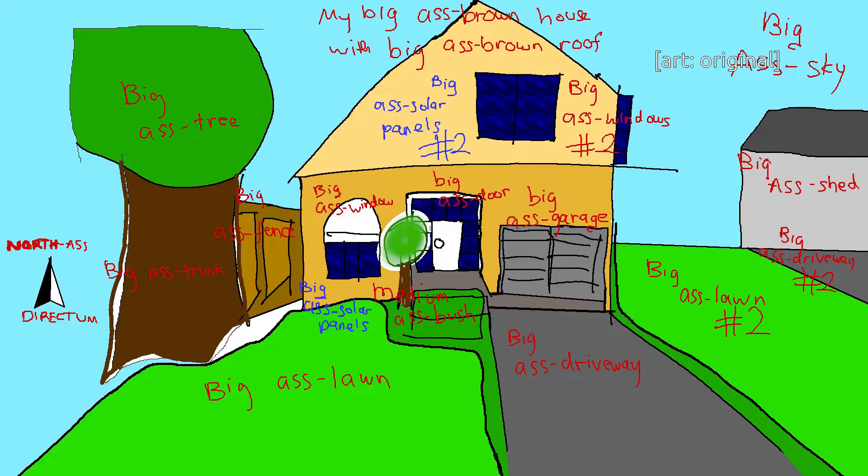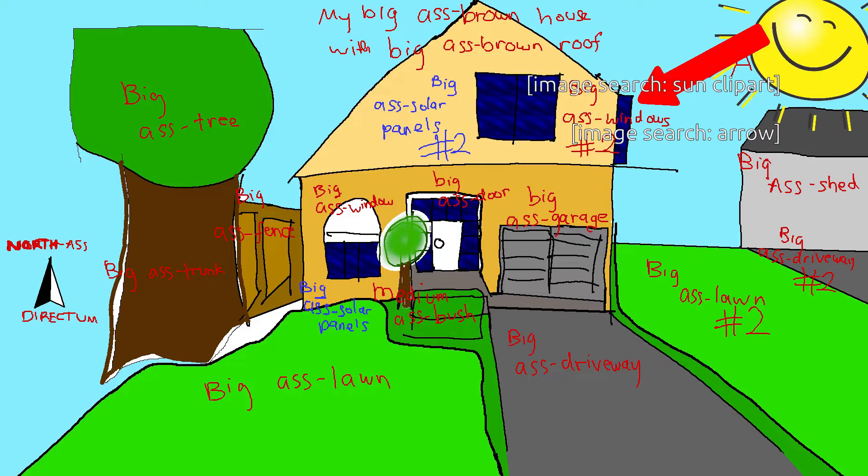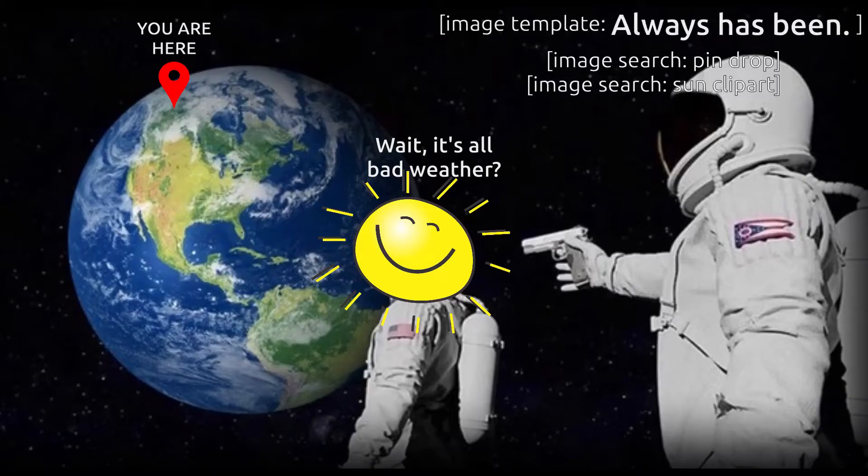Personally, I'm not big on sunshine anyway. I prioritize the east windows because they are the least obstructed outside — also, the sun rises on the east — and south ones, because I live in the northern hemisphere.